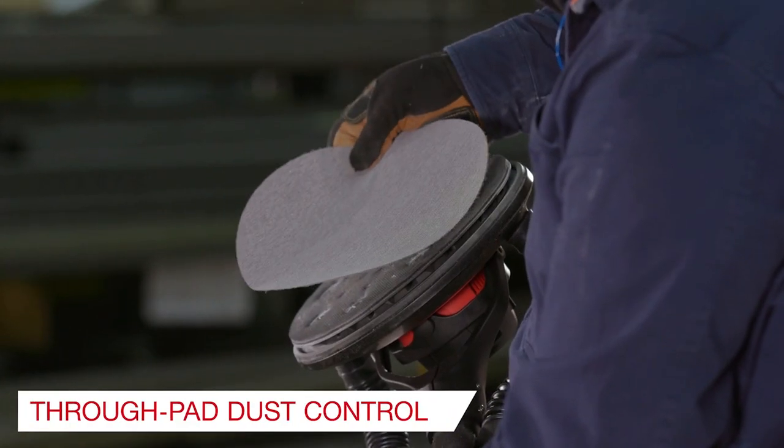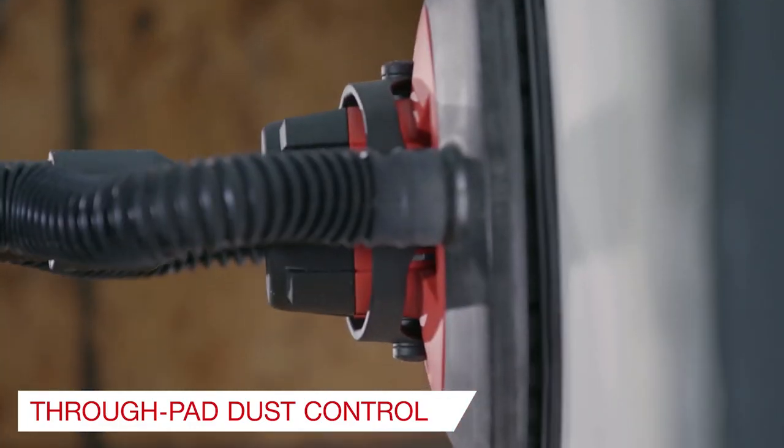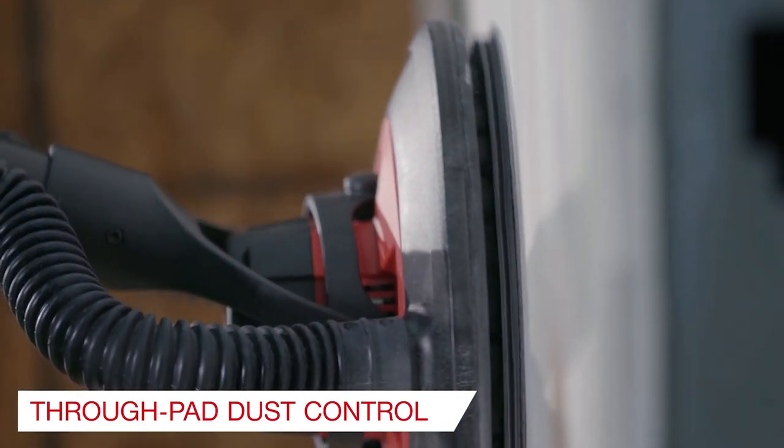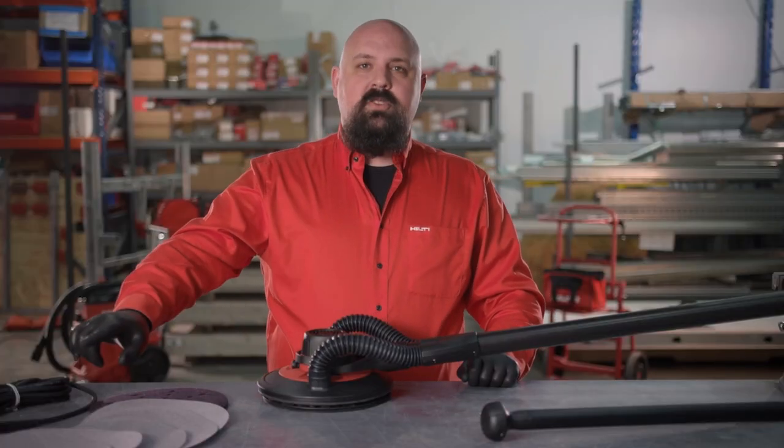The through-pad dust control of the MeshNet abrasive discs brings class-leading innovation while providing more consistent life compared to solid abrasive pads. These sanding discs are available in grits ranging from 80 to 240 grit.